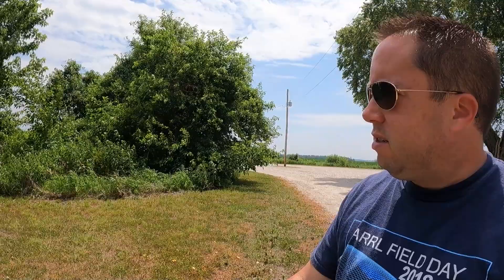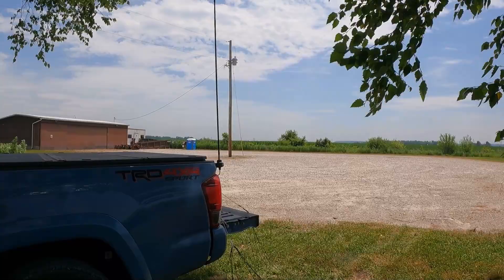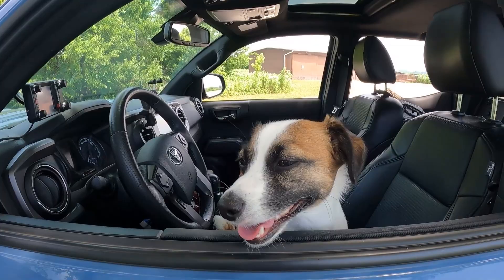Activation number two for the day here at Maris Temps Claire Conservation Area. Set up here underneath a big tree. My phone keeps overheating — the Pixel 6 just doesn't like any direct sunlight, so it's a little tough to log when your phone keeps shutting down. Same setup here: got the hamstick on the back of the truck with a bunch of radials connected off of it. We're going to make 10 or so contacts on CW and then go hit a Field Day.